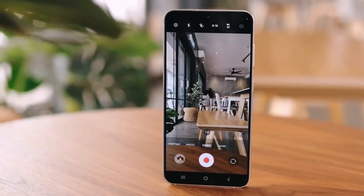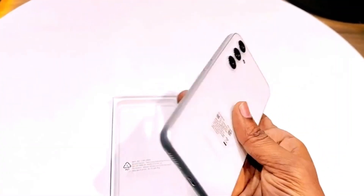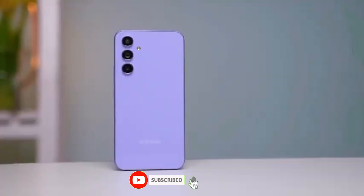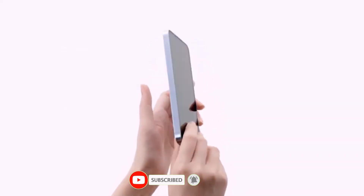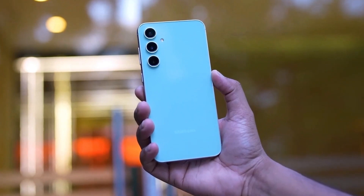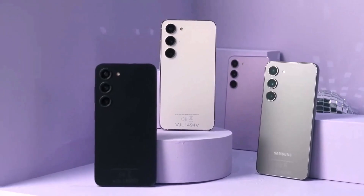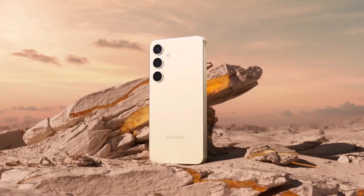We'll keep you updated as soon as we get more information about the Exynos 1580 and the Galaxy A56. Make sure to subscribe to our channel and hit the notification bell to stay in the loop. Your support means a lot to us. That's it for today's video. What are your thoughts on the Exynos 1580? Do you think it will revolutionize Samsung's mid-range smartphones? Let me know in the comments section below. See you in the next video.